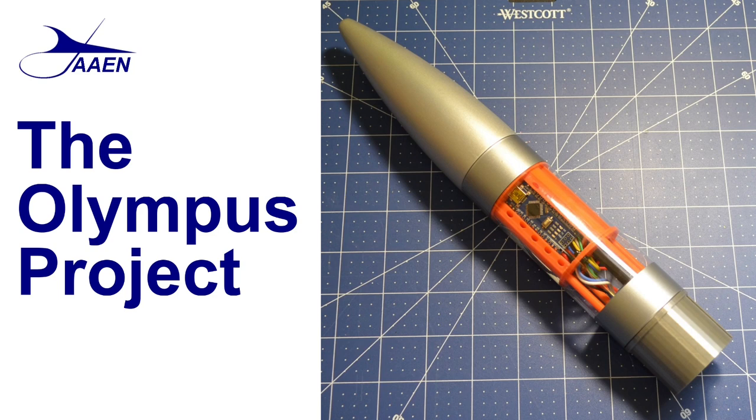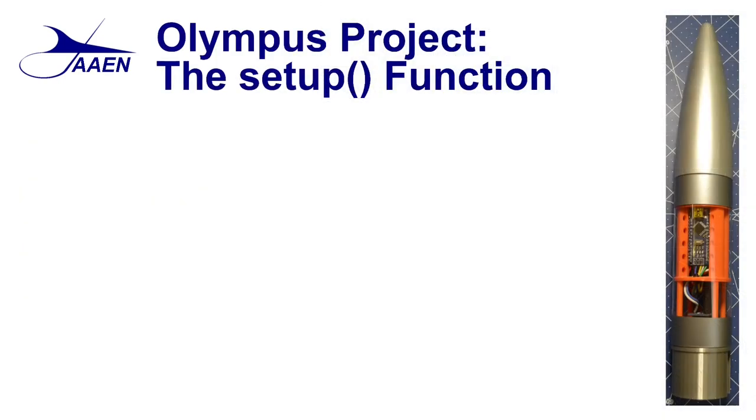Hello everyone, welcome back to The Fabrication Shop. In this episode we're going to continue our look at the Arduino code in the Olympus project, and we're specifically going to be looking at the functions that are called in the setup section of our code. Now if you're not familiar with how functions are used in the Arduino, you might want to watch our previous episode, where we looked at how functions are created, what we use them for, and how they can be beneficial in your program. So without further ado, let's go ahead and start by looking at the setup function.